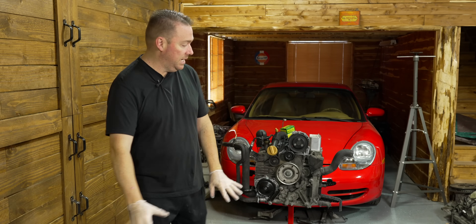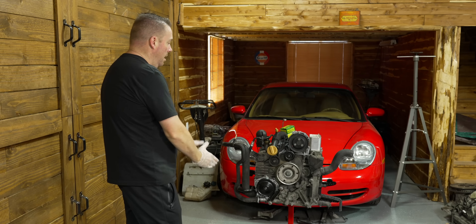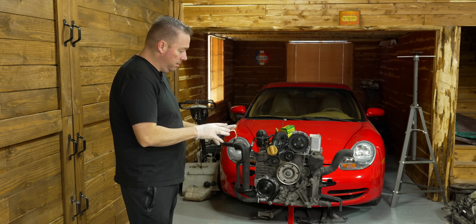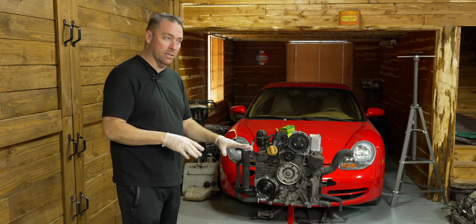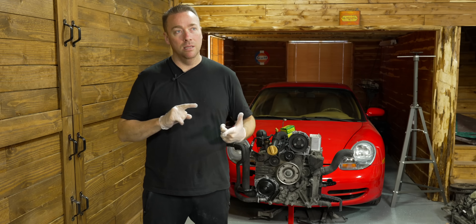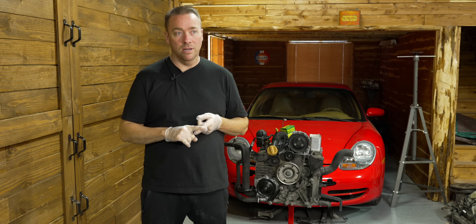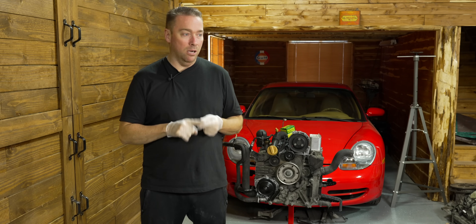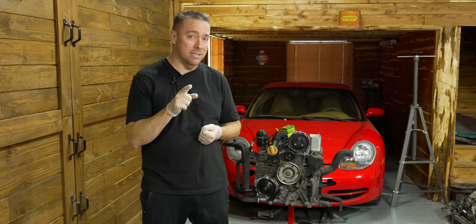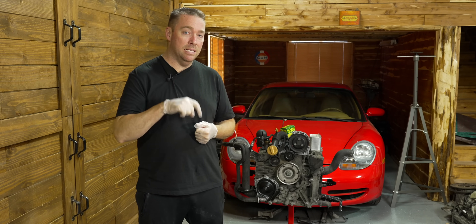Today we're doing a video on the M96 from the red Porsche. There's one video we should do while we're here, right in front of the camera, and that is one on oil pressure. These engines are notorious for having low oil pressure after they're warmed up at idle. The yellow car we did had the same problem. Everybody else has the same problem. I'm going to show you how to fix that today by doing these few easy steps.